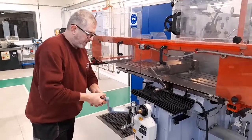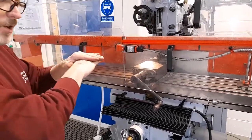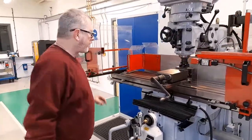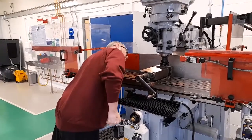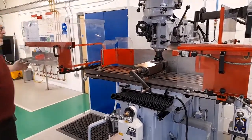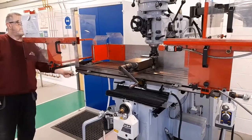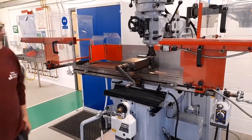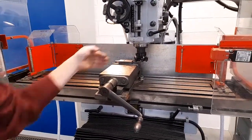Lower the table a small amount — a millimetre or so is enough — from the point at which the cutter contacts the top of the workpiece. Then stop the machine by opening the door; the airbrake comes on and stops the spindle very quickly. Centralise the workpiece in the Y-axis approximately — it doesn't have to be exact — so that the centre of the workpiece is in line with the centre of the cutter. Then move the table to the left until the cutter is approximately 10 millimetres away from the workpiece in the X-axis, and zero the digital readout for the Y-axis and X-axis.